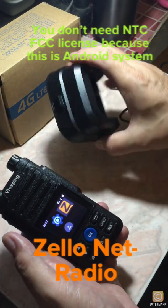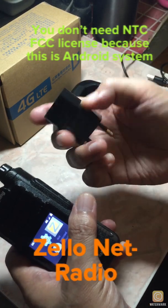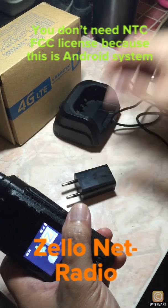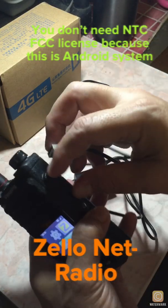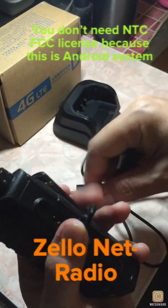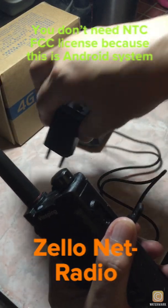This is the charge base — this one is not working, factory damage or something. And this is the adapter, the same old adapter like a phone, and the USB cable charger. You can connect it here and plug it into the adapter, put it in the socket, and you're good to go.